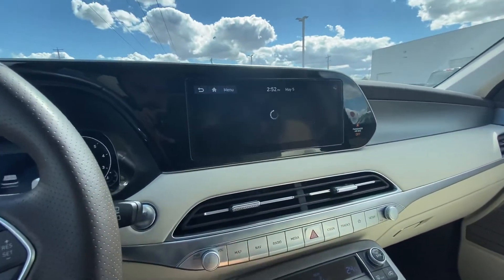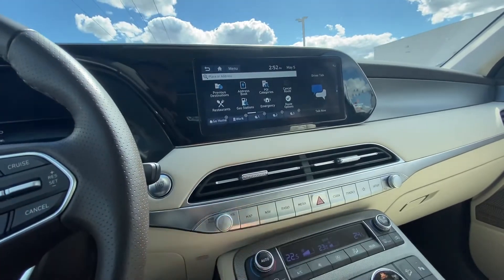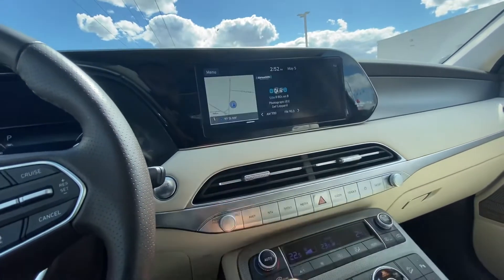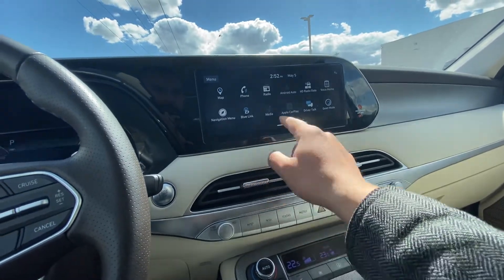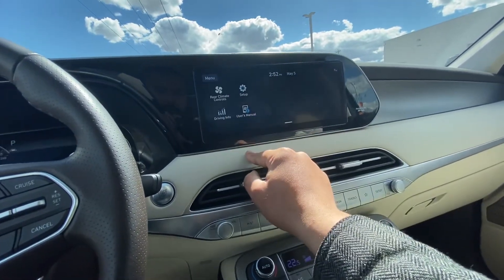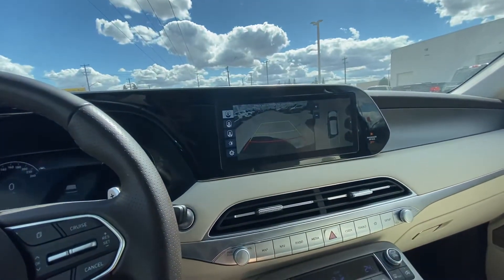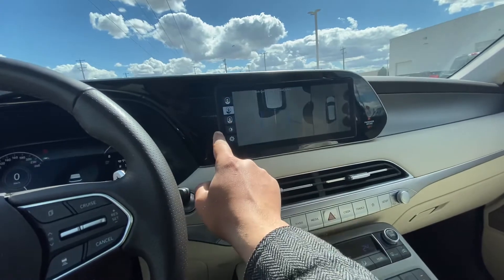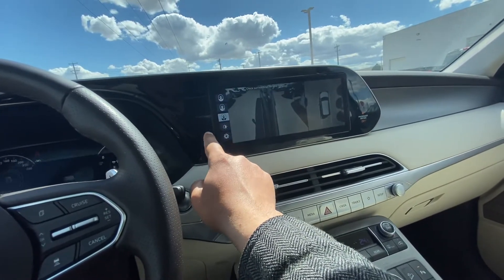You can have the full screen for navigation by just pressing the button up here. You can even go home and scroll through the screens. If I put it in reverse, it turns on your 360 camera — so you have your backup camera, top view, and side view cameras.